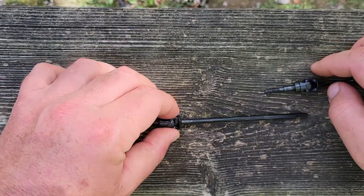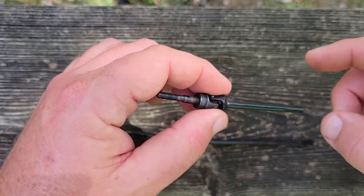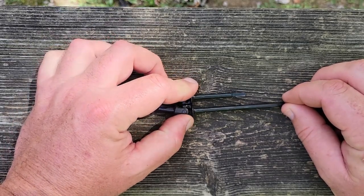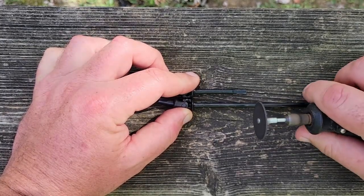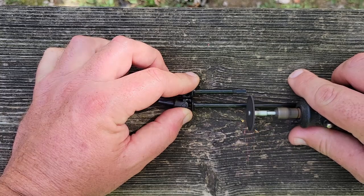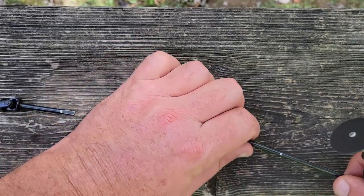I'm going to take this AR-60 long side 8-millimeter shaft and cut it down to make it into an SS Deluxe short side. Pretty basic stuff. I'm going to line this stuff up, hold it like so, and cut it off right at the length. Got my trusty Dremel, I'm going to mark it.